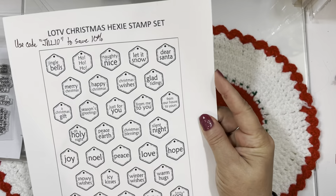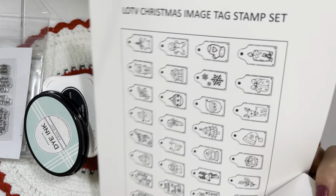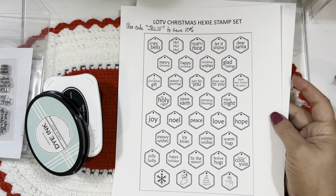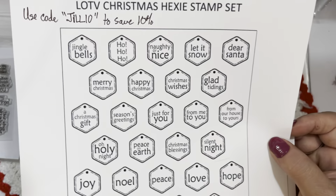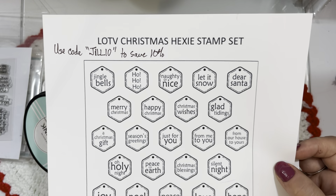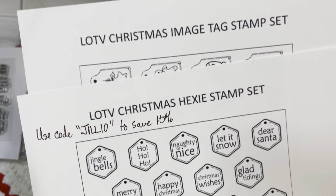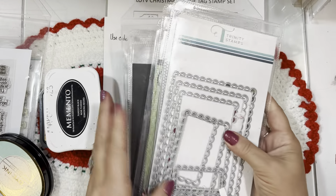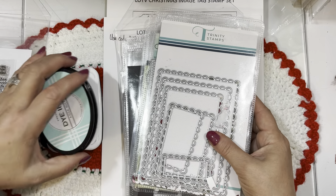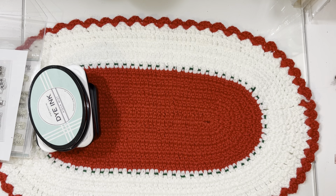Last but not least for stamp sets, I used LOTV's Christmas Hexi stamp set as well as the Christmas Image Tag stamp set — two new sets released a couple of weeks ago in polymer, which have pretty much all sold and are no longer on the website. You can still get the digital versions — you just hit print and have a whole page full of sentiments. If you're interested in buying the digitals, use my discount code JILL10 to save 10%. All my codes are in the drop-down menu on my YouTube video.